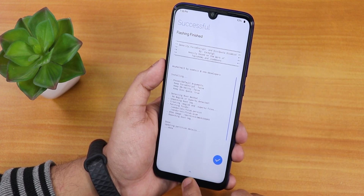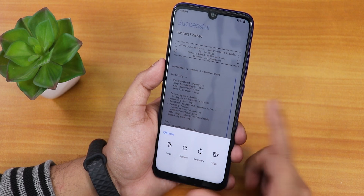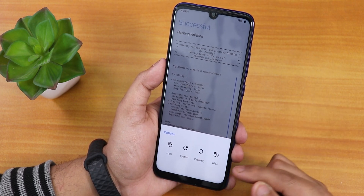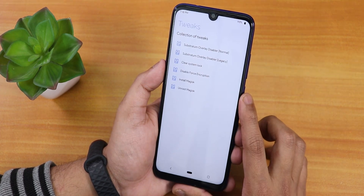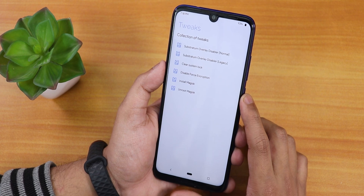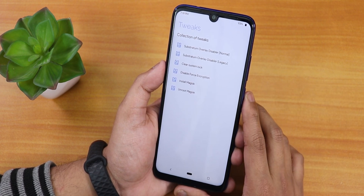After flashing anything, there's a really cool post-flash screen where you can directly reboot to system, reboot to recovery, or tap Wipe if you need to wipe something. It's a very convenient option right there.